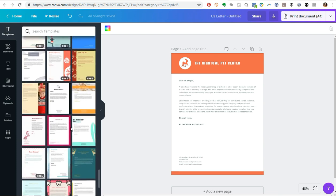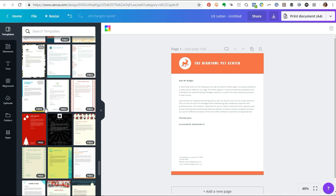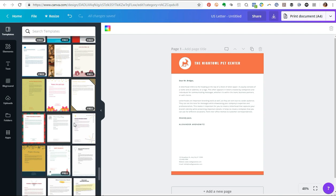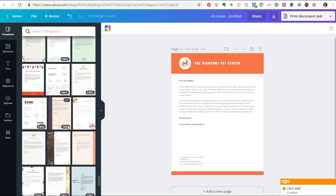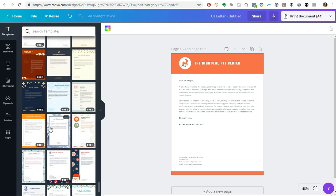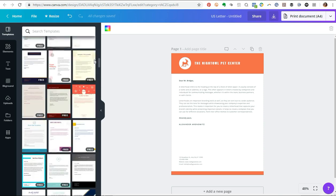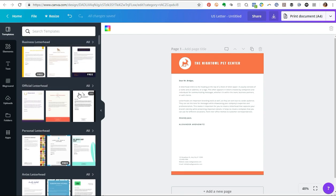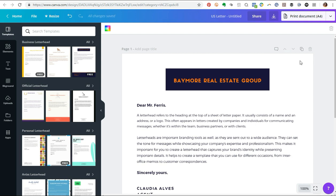I'm going to keep looking to find something I can easily modify and apply color schemes to. This one I think is paid, this one is free. I love this one but it's paid so I'll skip it. Going back up — okay, this one is free but it's a holiday-ish letterhead. You know what, we're going to use this one. It looks pretty simple to modify and has a little bit of pop to it.